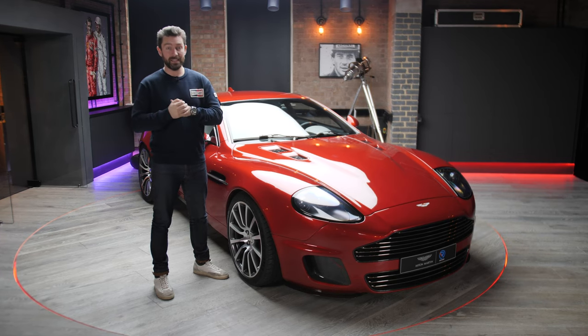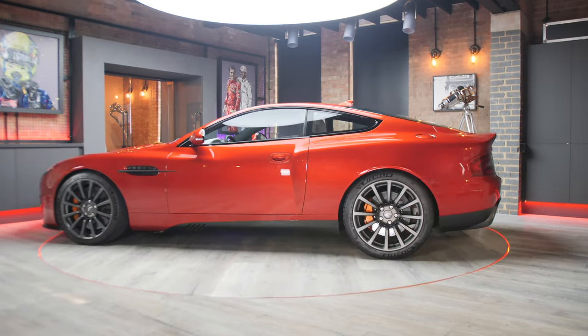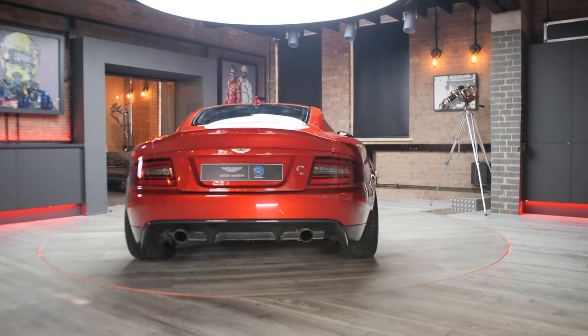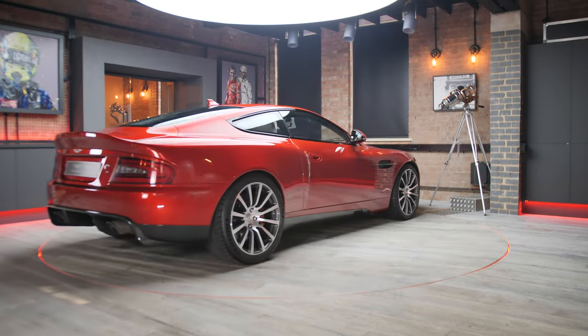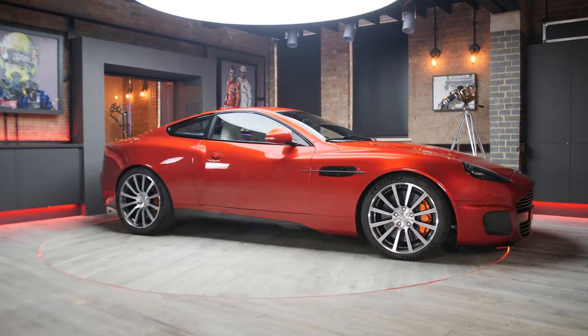Ian was the guy that penned the original Vanquish back in the day. Now, this is called the Callum Vanquish 25. The 25 is significant because they're making 25 cars. However, it was also 25 years since Ian first started drawing the lines of this car.